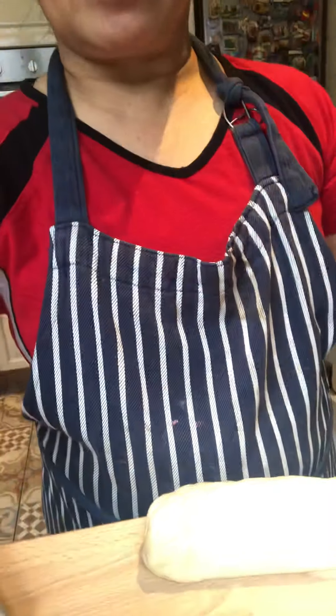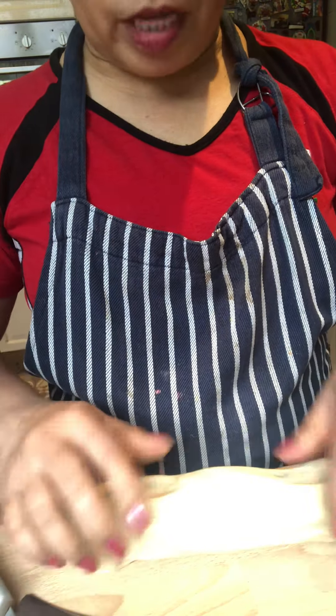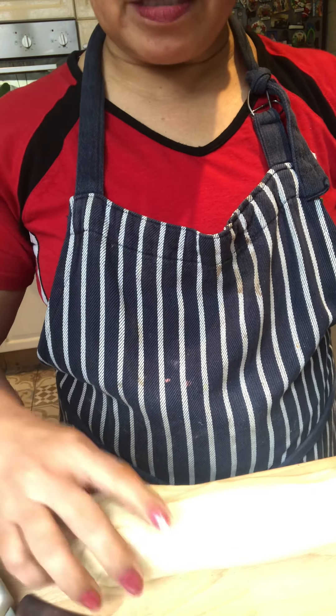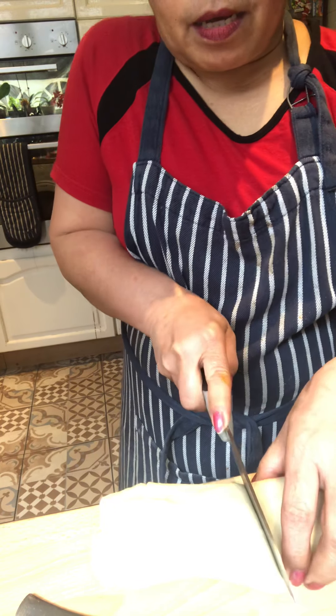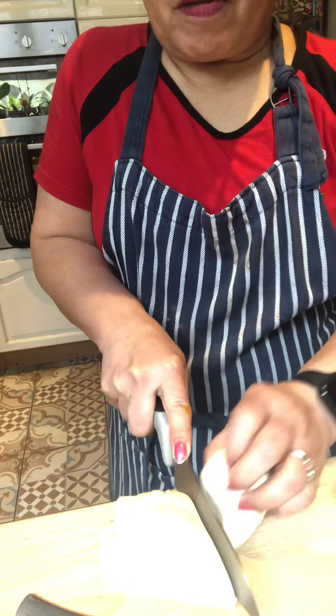This portion I'm going to show you — this is the quarter of the dough I made, and from it I can make six portions of pasties.